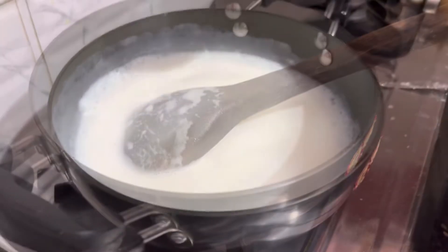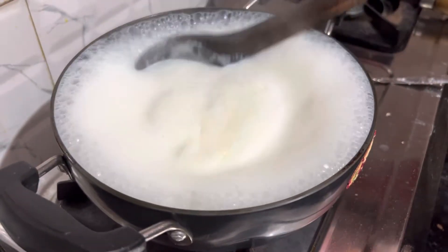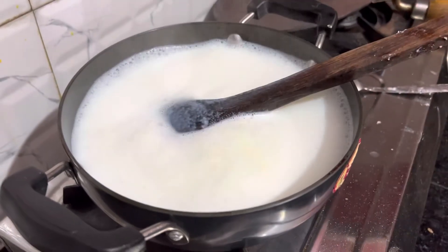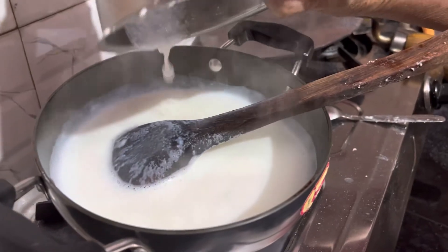Let's keep potting. Come here. Let's put the pot in. Now we can put the pot in.